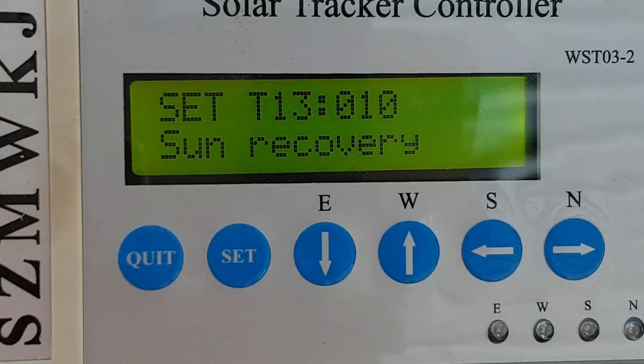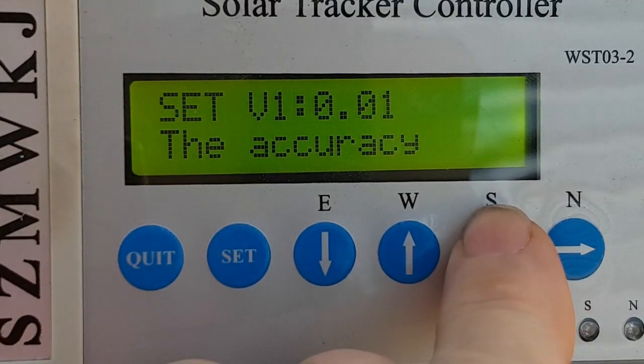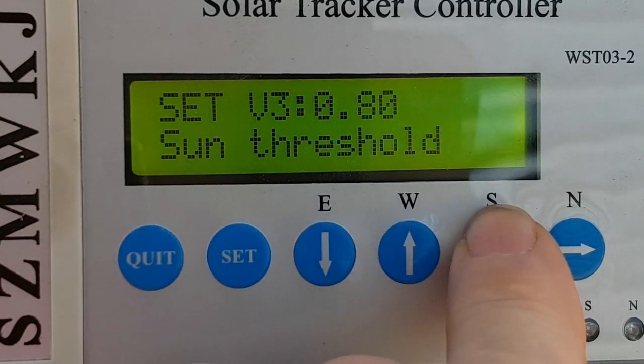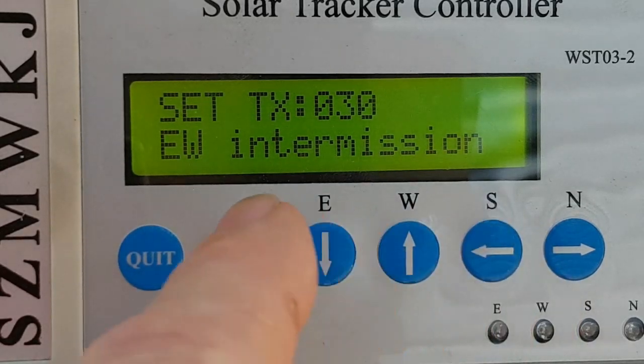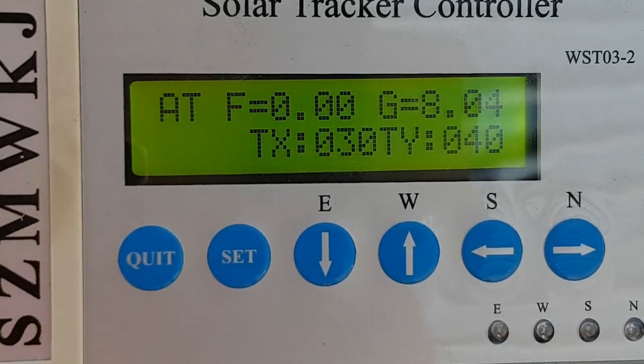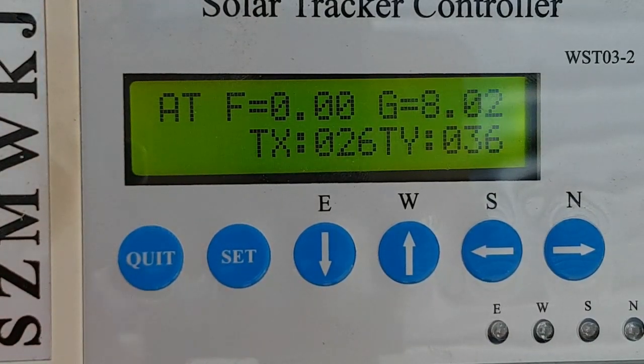This is the time for the sun recovery. Then there's the accuracy setting, which you really don't want to fiddle with, and the wind threshold speed and sun threshold setting. When you finish, you press quit and save — it stores the values back in it and goes back to tracking.